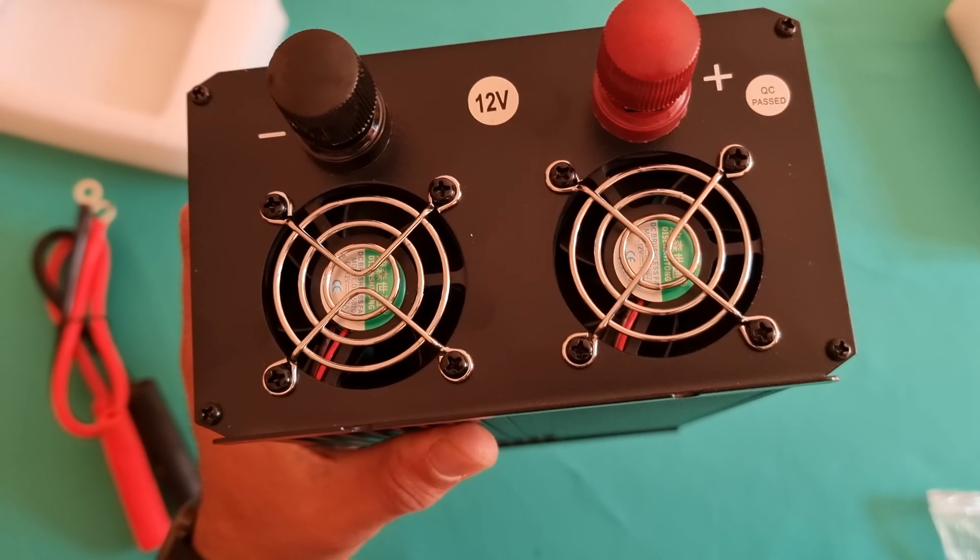That's it for today's video, guys — unboxing of this no-name product, which has no branding on the box. It's just called a standard inverter. That's it for today, guys — see you soon, till then take care, bye.